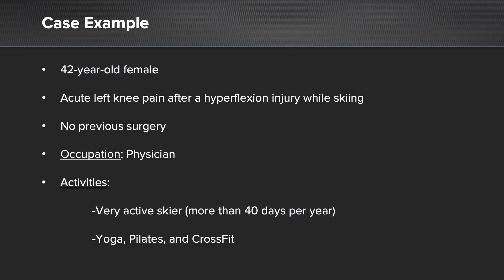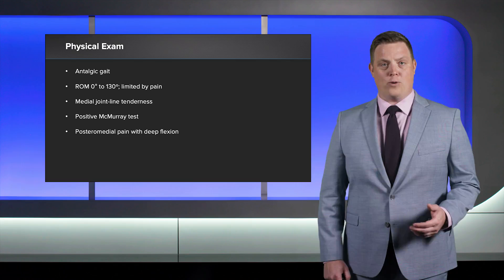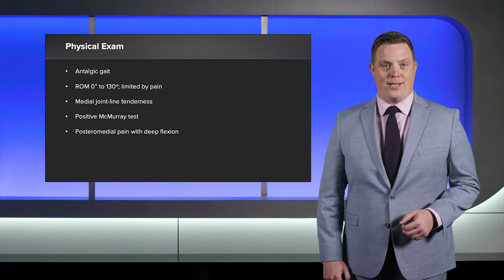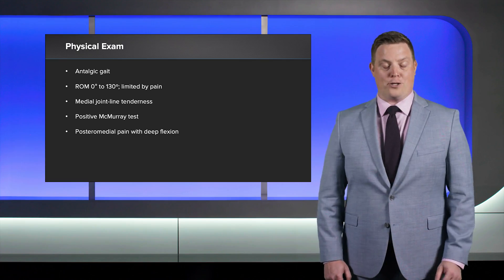Our first case example is a 42 year old female. She had acute left knee pain after a hyperflexion injury while skiing. She has no previous history of surgery or injuries and she works as a physician. She's a very active skier, skiing 40 plus days per year, and she also does yoga, Pilates, and CrossFit. She presented to our clinic with an antalgic gait with a range of motion from 0 to 130 degrees, limited by pain. She had medial joint line tenderness and a positive McMurray's medially. She had posterior medial knee pain with deep flexion as well.